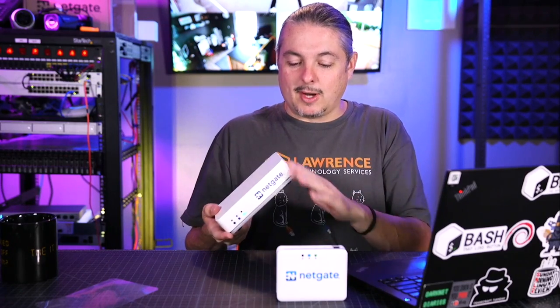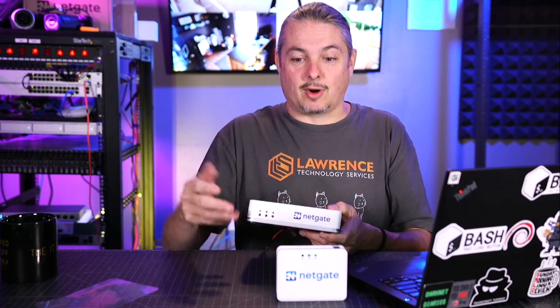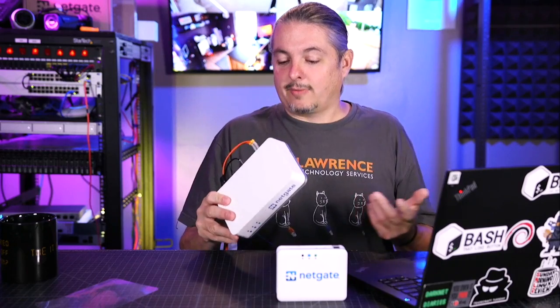This was provided as a demo unit, and I've been reviewing it. I was going to cover all the hardware details and all the fun stuff related to it.